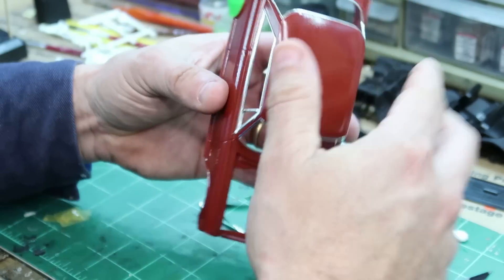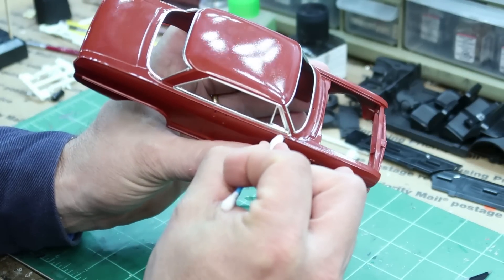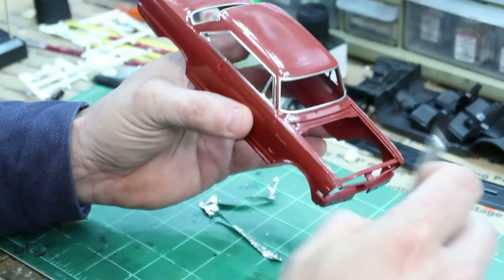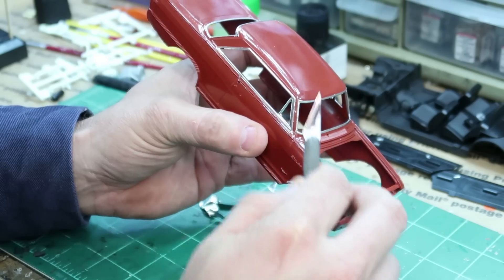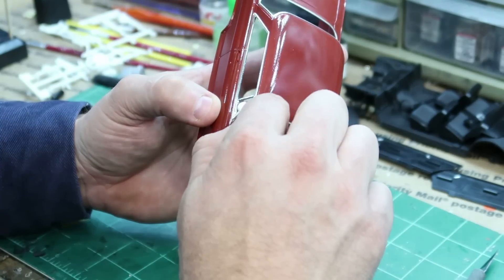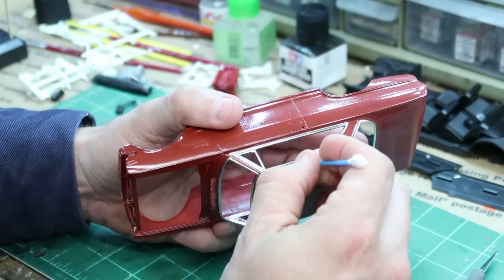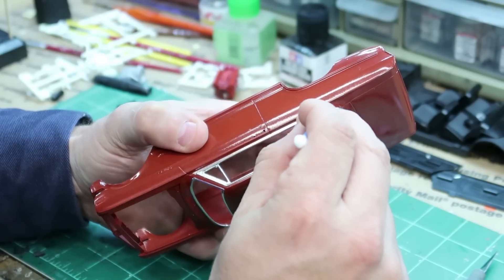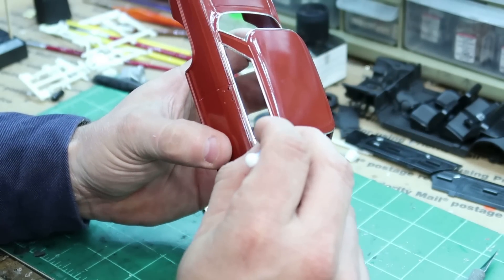Okay, now take your Q-tip and push those corners back because a lot of times they will roll up on you. There's a little place I need to trim off. Take and push those edges down because when you pull the foil it tends to pull that edge up and it will be sticking up. So pull that back down.